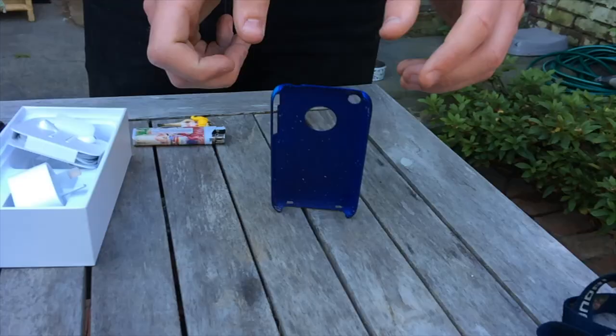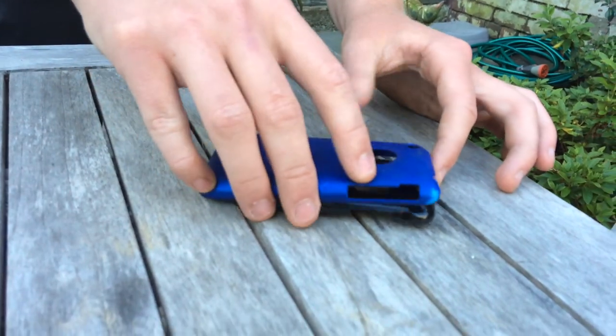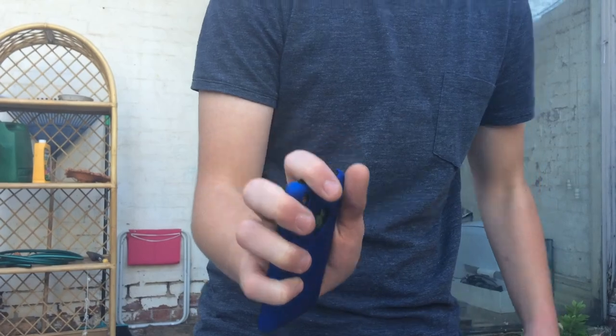Even the iPod Touch! And finally, you just apply the dbrand skin to the back of your phone like so. And now we're ready to do some tests.